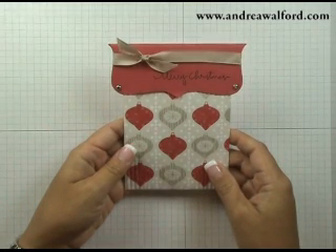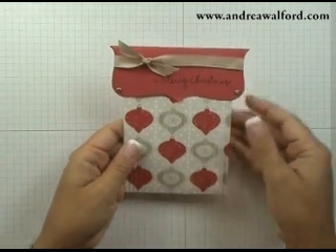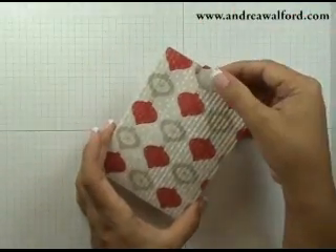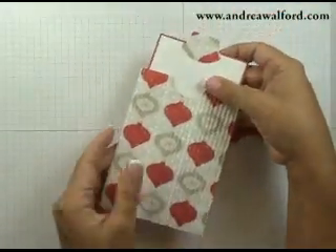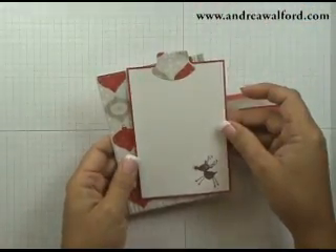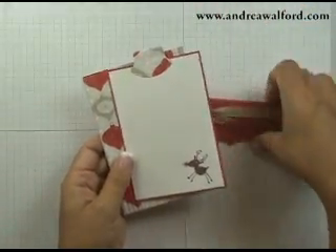Welcome to Friday Fun Folds. In today's video, I'm going to show you how to make this cute little envelope gift pouch holder. Rather than using an existing envelope, I created my own out of designer paper. There's a little tag on the inside — you can either put a gift card, include a holiday photo, or simply write in your greeting.